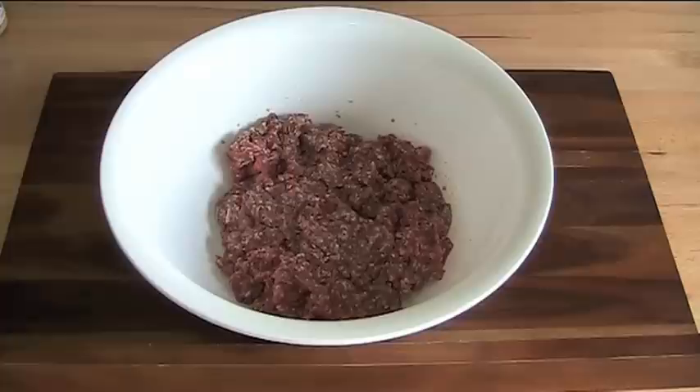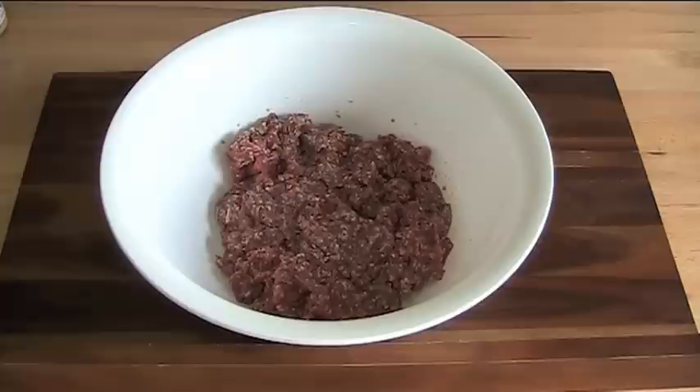Homemade meatloaf — is there anything better? It's so simple to put together; it's just a matter of mixing things together, and that's really the essence of easy comfort food and weekend cooking.